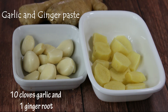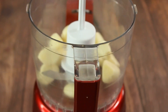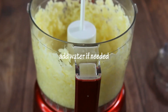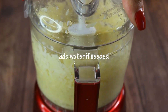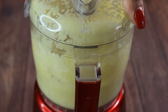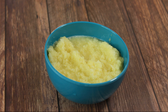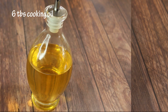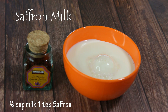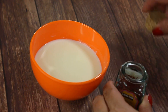For the garlic and ginger paste, we need about 10 cloves of garlic and one ginger root. The rule is to use twice as much garlic as ginger. Just blend it in a small blender and you have a paste. We'll also need about six tablespoons of cooking oil.